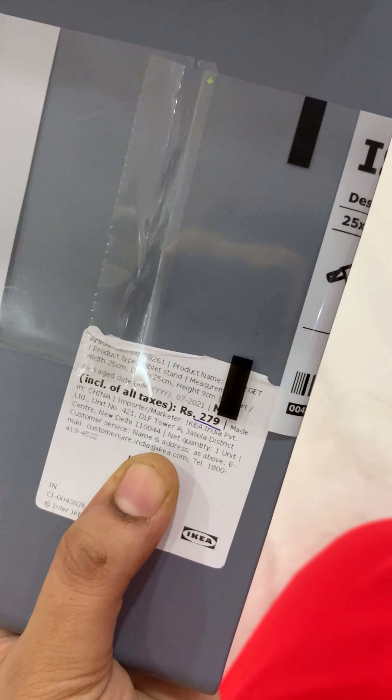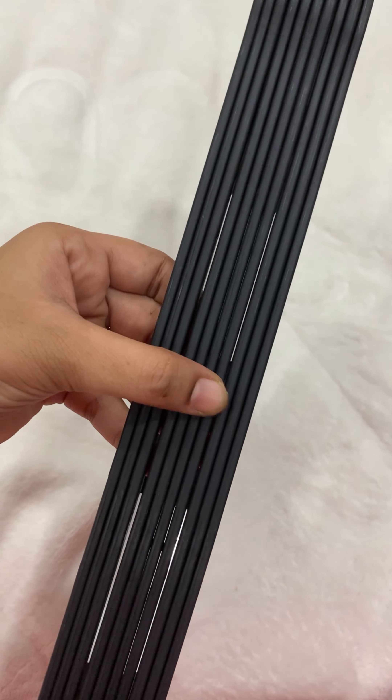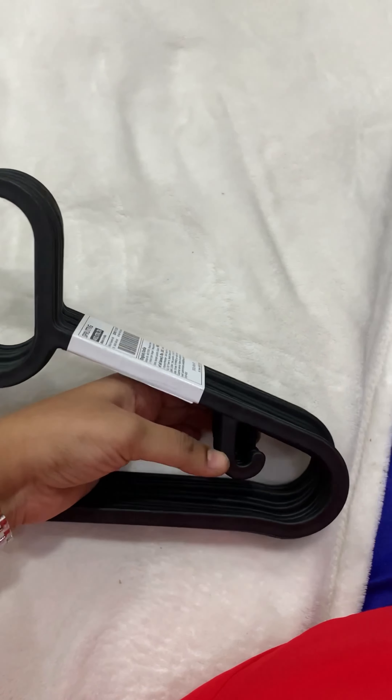This is a cover locking item. The MRP is 139 rupees, but I got it on offer for just 99 rupees. Actually, almost every product here has an MRP seal and is on sale.